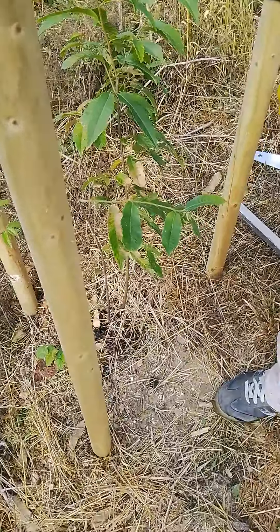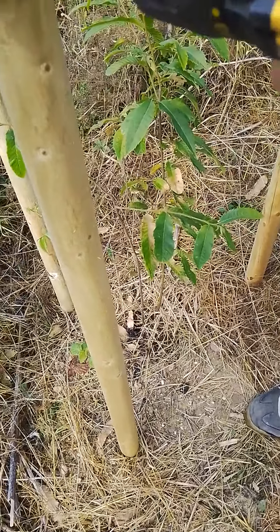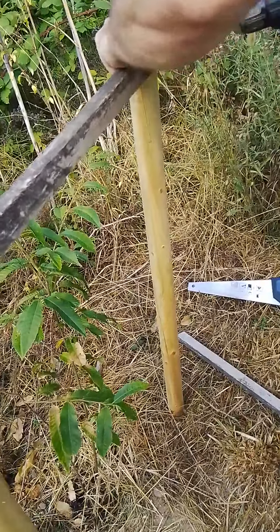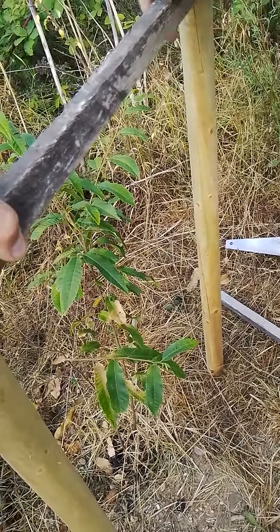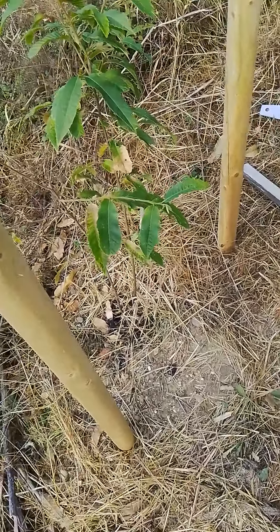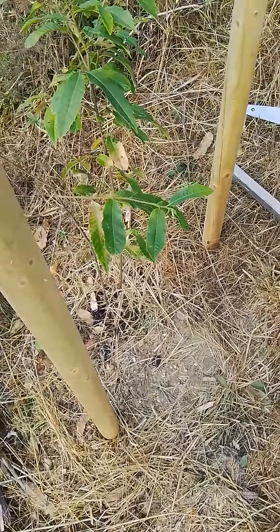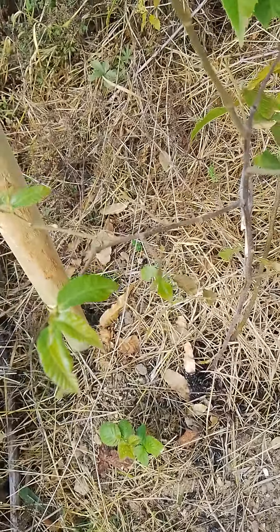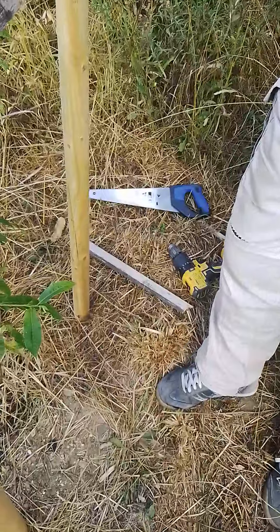They've got to be watered once a week as per normal during the dry summer to get them started. That's what Sean's been doing all this time. They were planted two weeks ago. Some of them already — you can see the leaves starting to come, so they're actually starting to settle down now already, which is great.